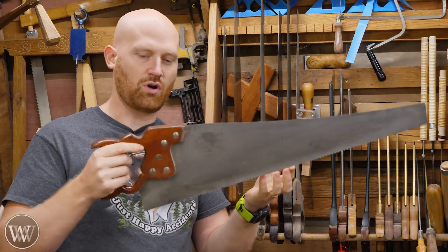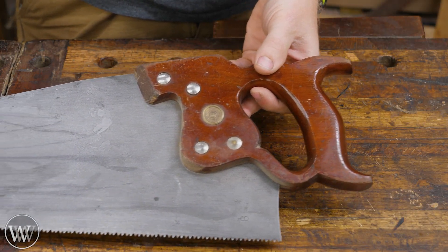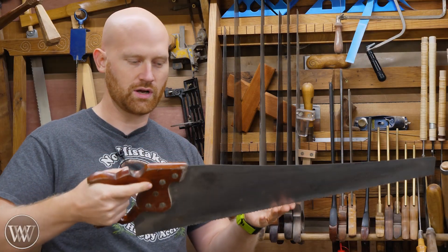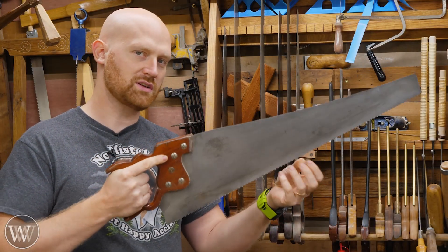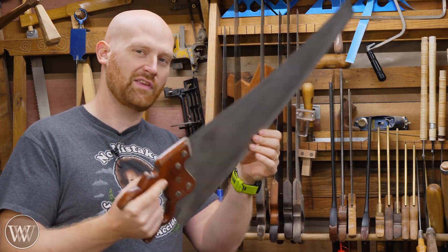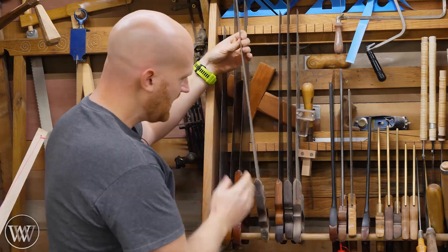Next I have a distant cross cut saw. This one has an 8 PPI cross cut tooth. It is a panel saw, not a hand saw, because it's only 24 inches long. If I'm doing a moderate cross cut where I want a little bit cleaner cut but I'm doing a longer one, this is probably what I use. Or if I'm going to be cross cutting at my saw bench, this is the one I'm going to use.